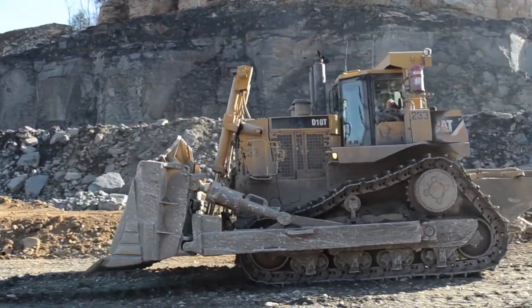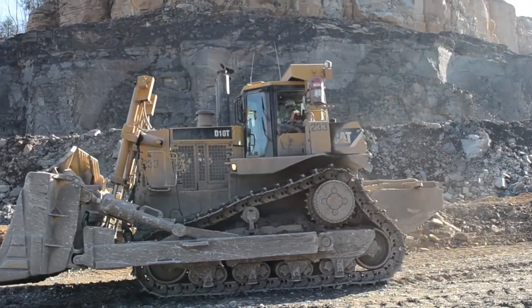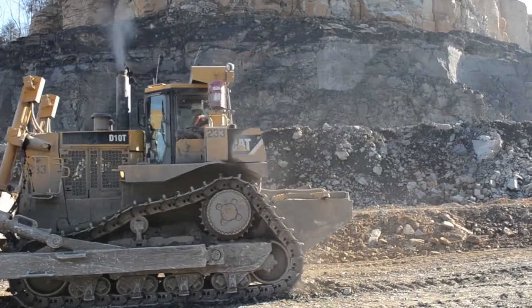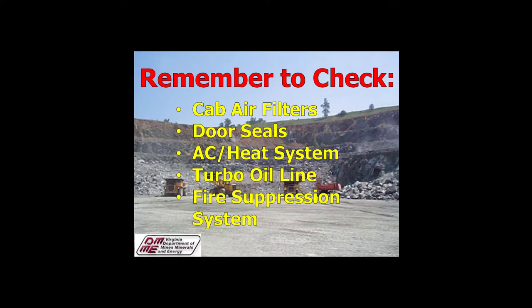Brakes and lights should also be checked before beginning work. Have a co-worker make sure your lights are working, and test your brakes before moving to the active mine site. And remember to check these things before getting your day started: cab air filters, door seals, the air conditioning and heating system, the turbo oil line, and your fire suppression system.